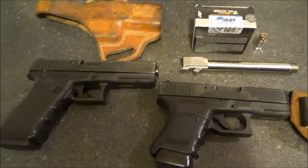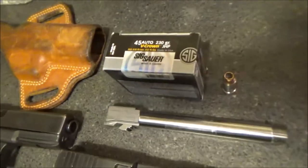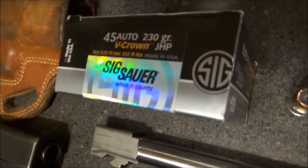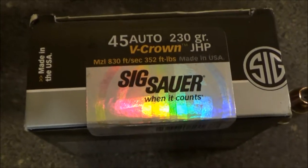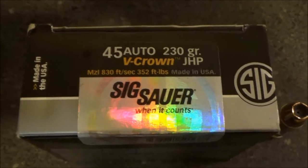Chuck here, Alaskan Ballistics. Here we have the SIG V-Crown. This time we are going to be doing the 230 grain, and you can see right there it's supposed to get 830 feet per second for 352 foot pounds.